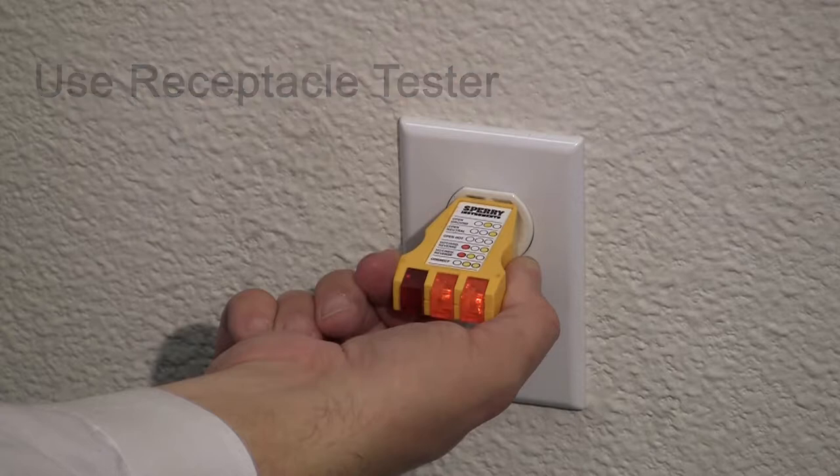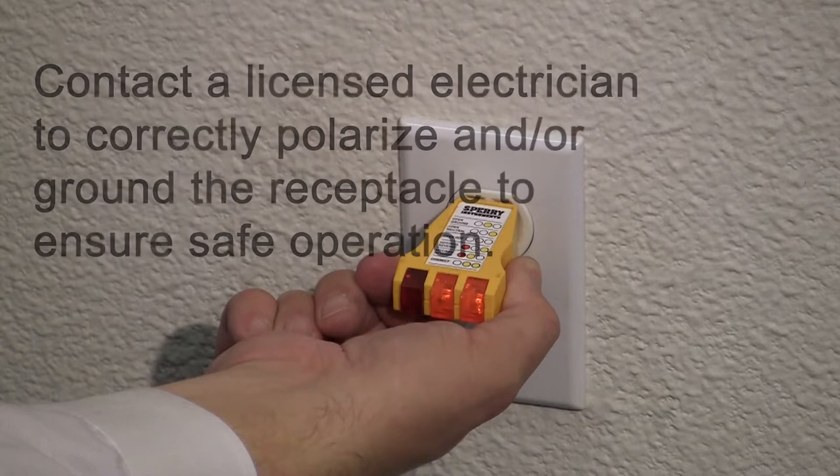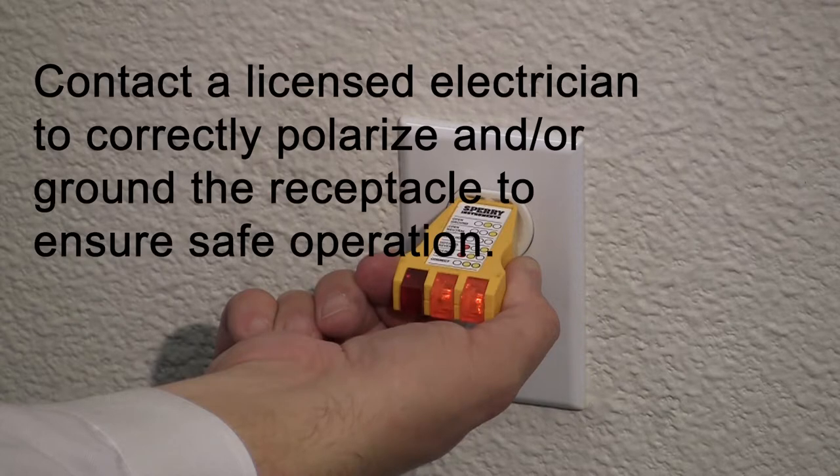If the receptacle is not properly grounded or polarized, contact a licensed electrician to correctly polarize and/or ground the receptacle to ensure safe operation.